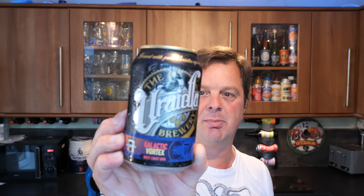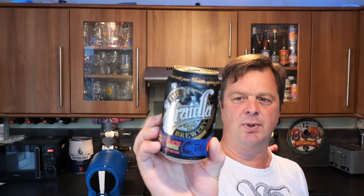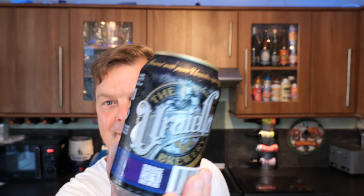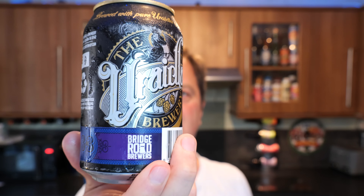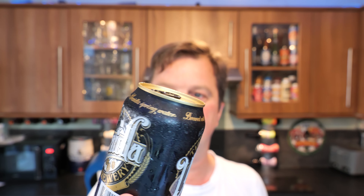It's Beer O'Clock on Real Ale Craft Beer. Today we've got a beer from the Uradler Brewery — this is the Galactic Vortex West Coast Double IPA, coming in at 7.6% ABV in a 330 milliliter can. It's brewed by, or in collaboration with, Bridge Road Brewers, and brewed with pure Uradler Spring Water. Uradler is actually a place in Australia.